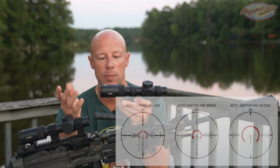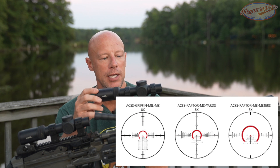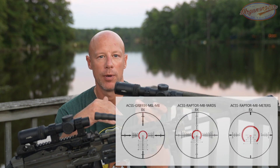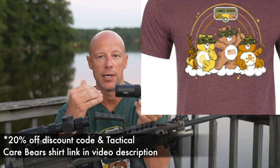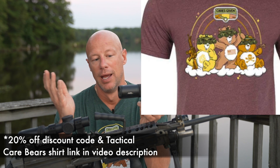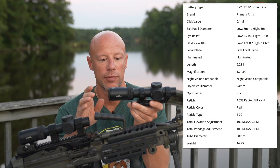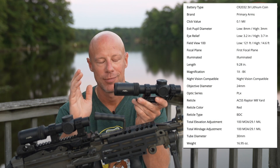It's a first focal plane scope, and there are three different reticle options: the ACSS Raptor in both yards and meters, and then a straight MIL version as well. The reticle is awesome and this scope has a ton of features going for it.